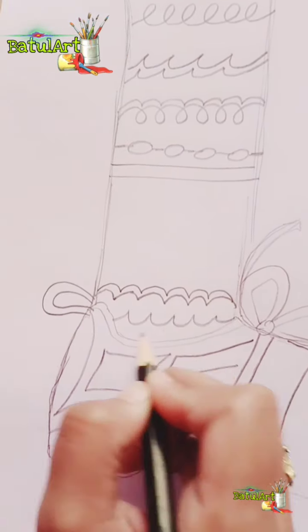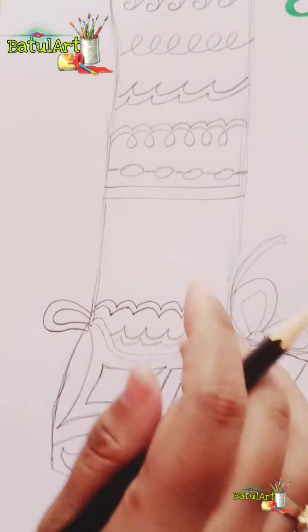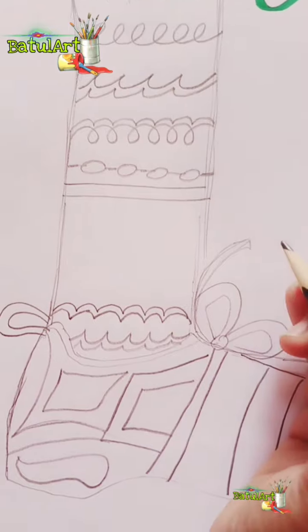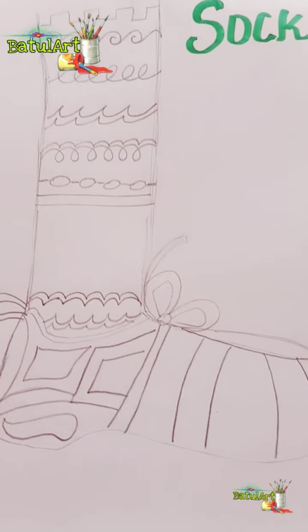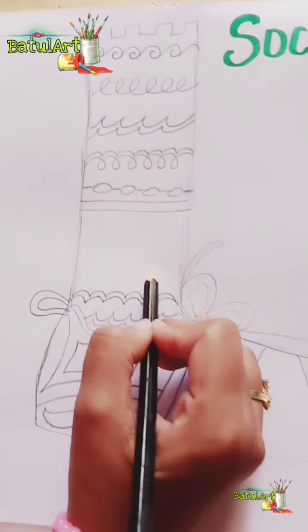Now for the lines, it's up to you how you want to design your socks. I have used these many lines, but if you want to create more designs you can go ahead, and if you want to skip or draw any other patterns, you can use your own ideas. This is just showing you how to do this. I will finish this much, give the outline, and then color the background.